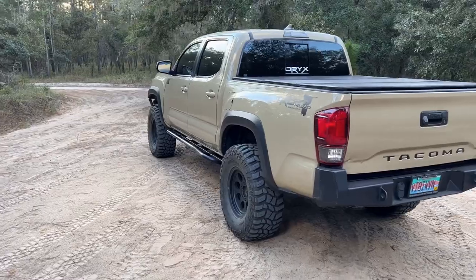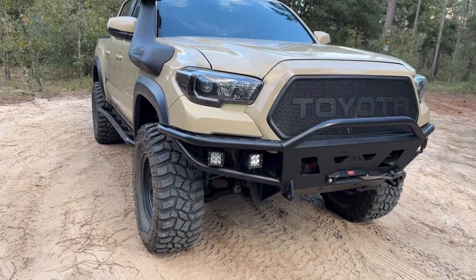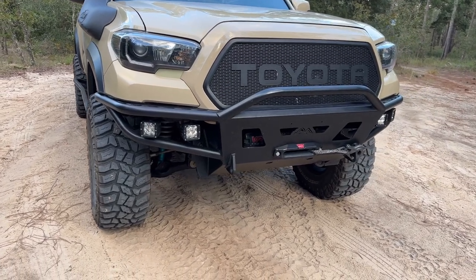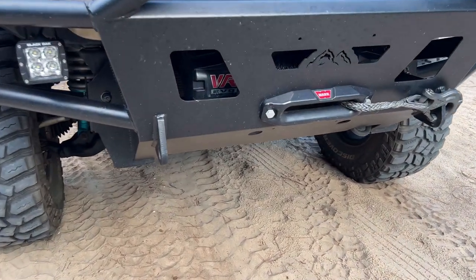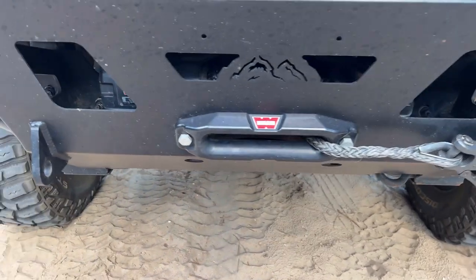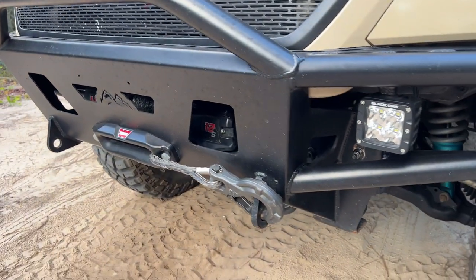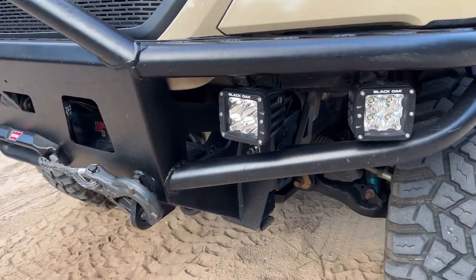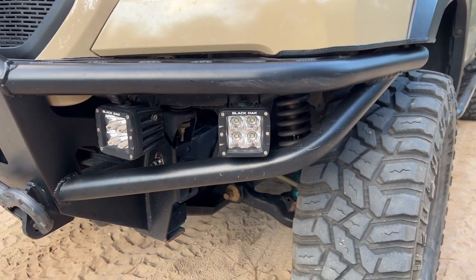Let's start at the front looking at the modifications. For the front bumper we have the True North Fabrications Hybrid Steel Bumper. Inside we've got the Warn VR Evo 12S winch with synthetic line. The LED lights are from Black Oak LED — the center lights are spotlights and the side ones are flood lights.